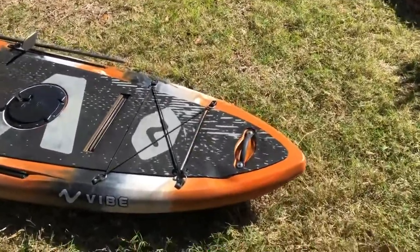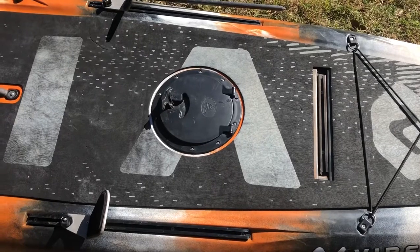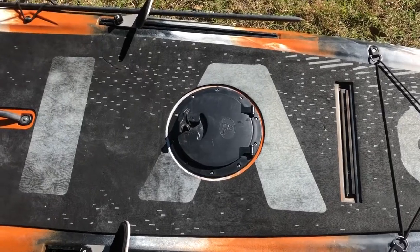I'll start here at the front with the bow. It's all stock at this point. I did replace the factory hatch with an aftermarket hatch and sealed it — it's actually now watertight. It's been great to store a couple little items. It's not a big area, but it's enough to store a little bit.